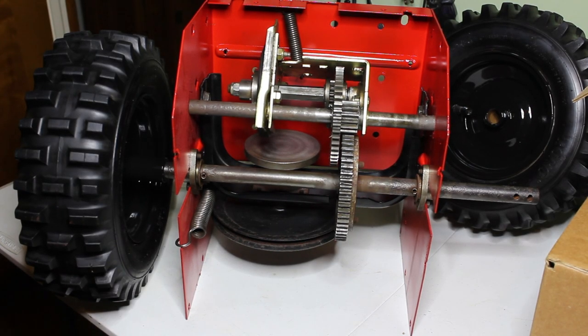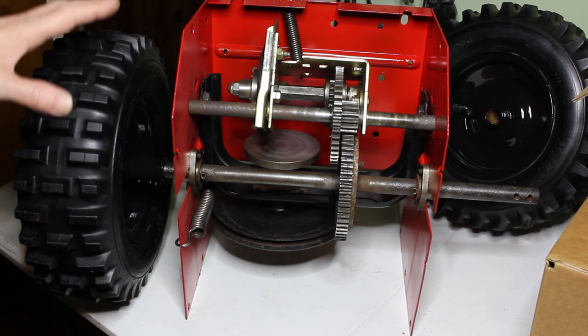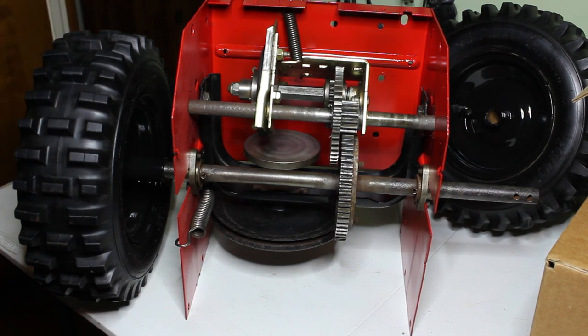Welcome to the Frankie Fix channel. Today we're going to do a brief video on how the drive system on a snowblower works. I've got the drive system completely removed from my snowblower that I'm renovating, and that video is going to be up shortly.